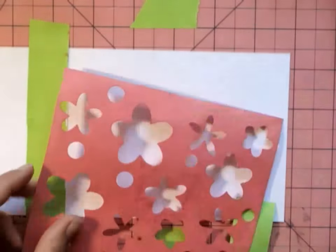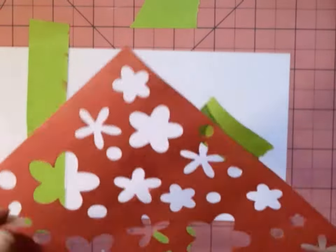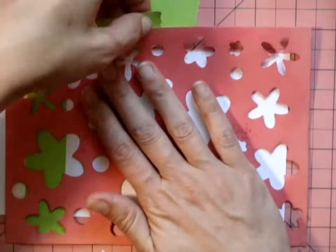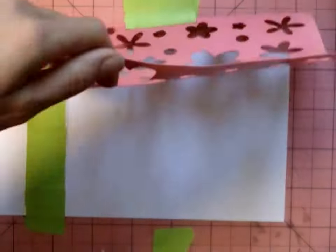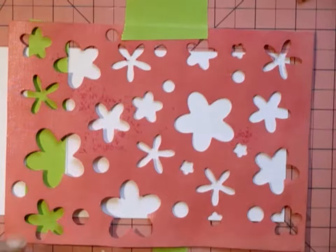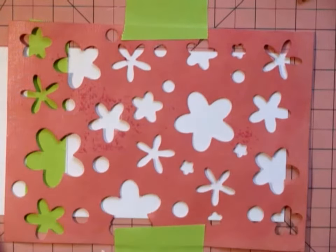The die set I got at Hobby Lobby — it's by Stephanie Barn, or Bernard maybe. I was cutting out a bunch of dies, and when I was done I just put some Mod Podge over the front and back so I could use them as stencils. I've used it about four times and it's still working great.